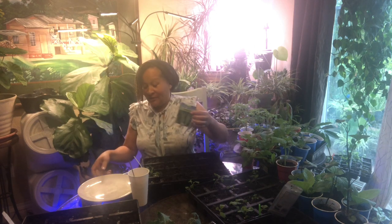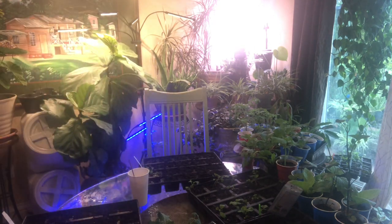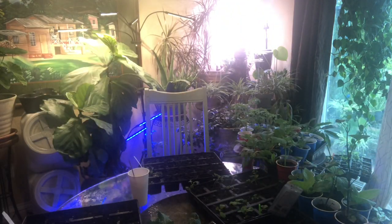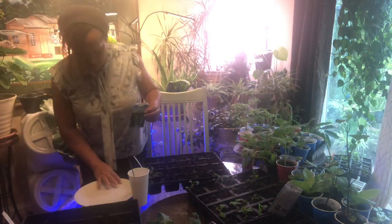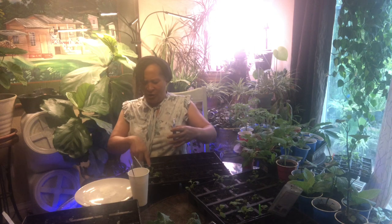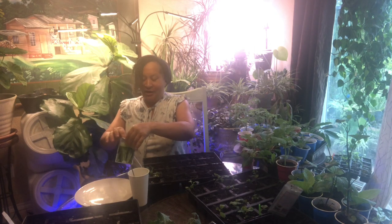Celery seeds — I'm gonna take this and bring it real close to you. Celery seeds are like mustard seeds, you probably can't even see them. See the little dots? Those are celery seeds. If I breathe too hard these things will blow away, so I'm gonna put some on my plate. I've been getting soil for this tray — this tray is empty, I'm not sure what this is so I didn't remove it.